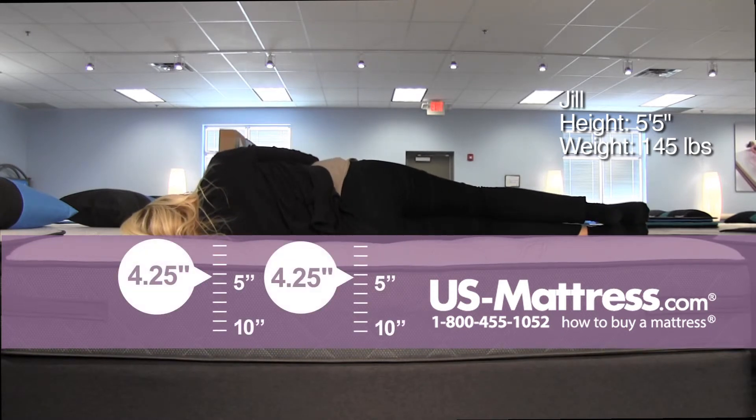On my side it feels exactly like on my back — maybe a little bit plushier, but for a dedicated side sleeper who's going to spend all night here, you might want something more plush.